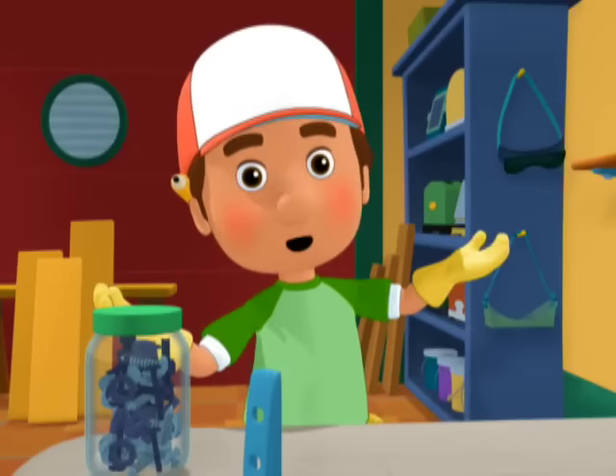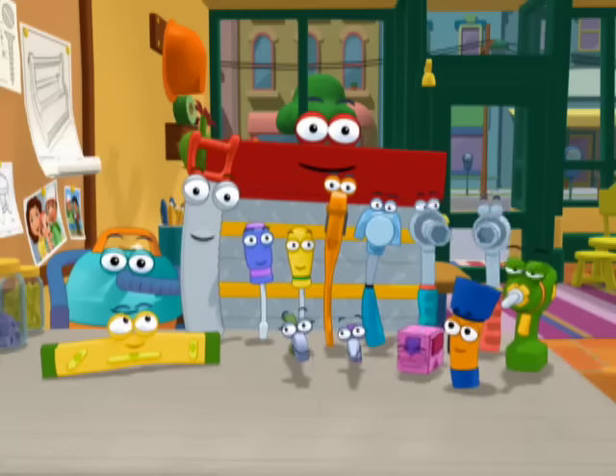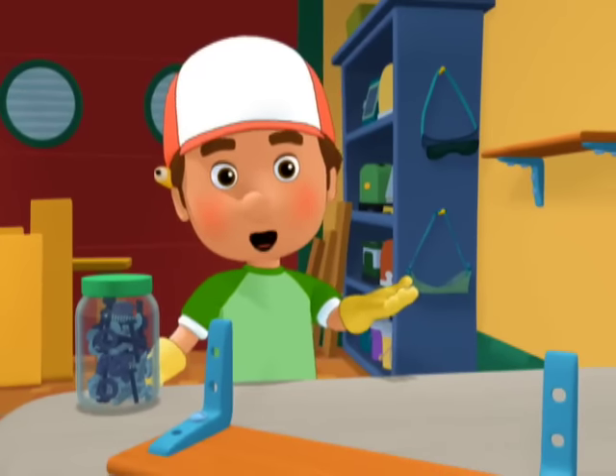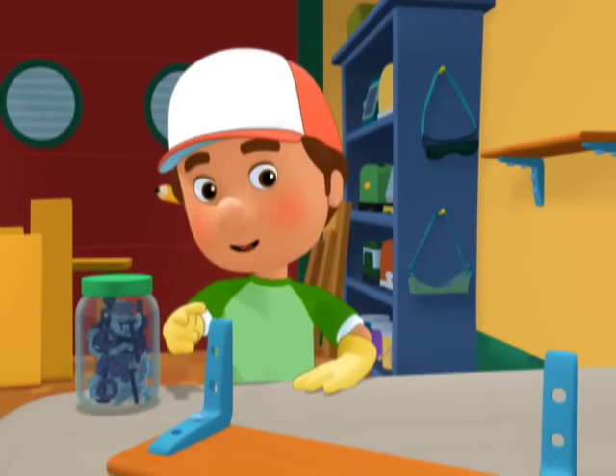Hello, tools. Bienvenidos. Welcome to Handy Manny's School for Tools. I'm Manny, and today we're going to learn about the two different kinds of screwdrivers.